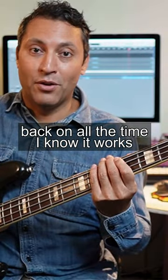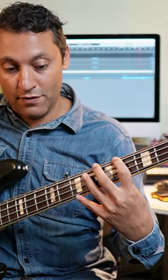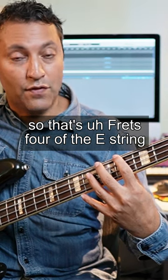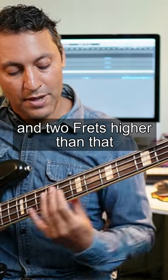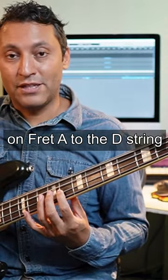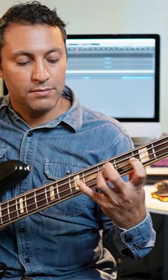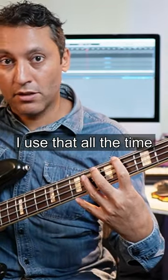This is just something I personally fall back on all the time. I know it works over a major chord. We have a root and a 5 — that's frets 4 of the E string and 6 of the A string. That's the root and the 5. And two frets higher than that on fret 8 of the D string is your 9. It's just counting 9 up a scale. It's a real common pattern. I use it all the time.